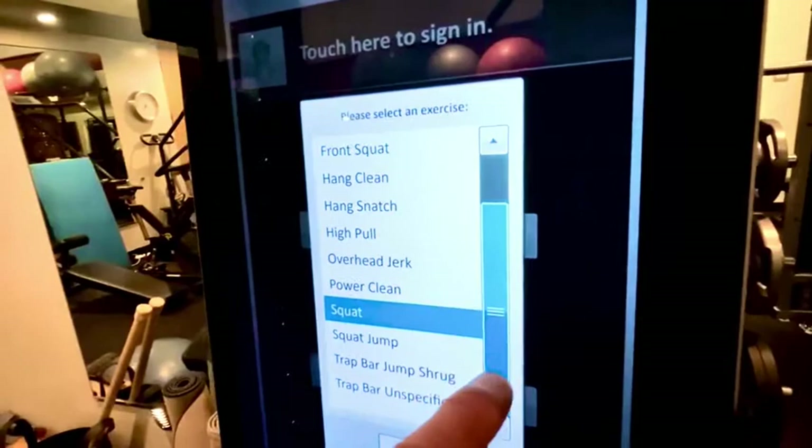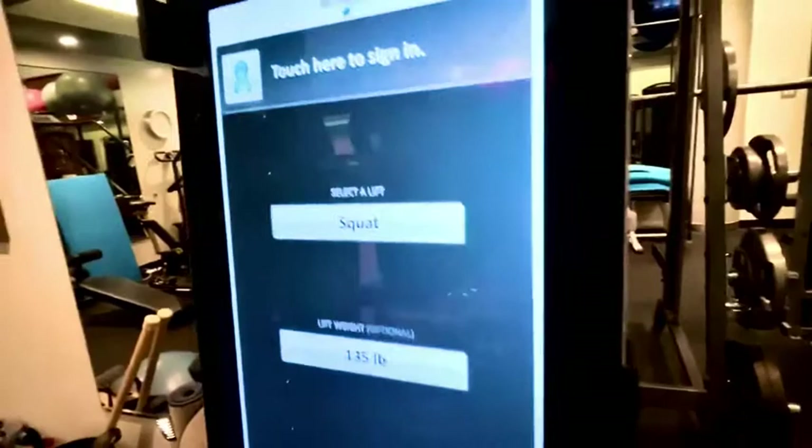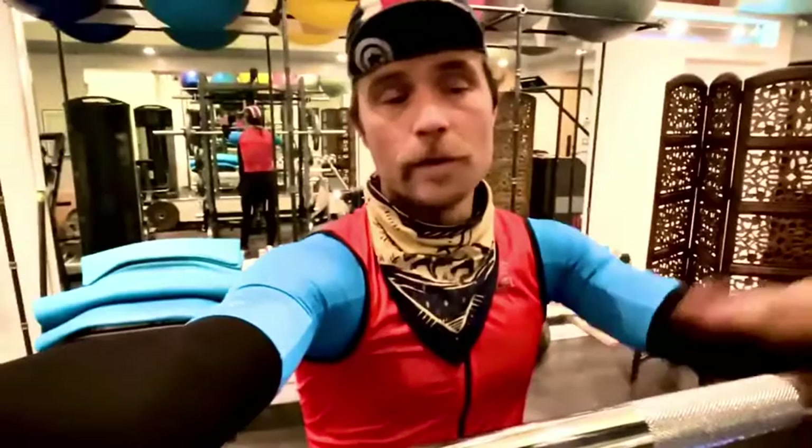I'm going to start out at 135 pounds. This is the camera — it's going to be watching me squat in real time in 3D. The data it's capturing, because I correctly entered the weight I'm going to be lifting, means it's going to be watching how fast the bar moves and calculating the power or output it would take to move that weight a given distance — say two feet in one second, or whatever meters per second.